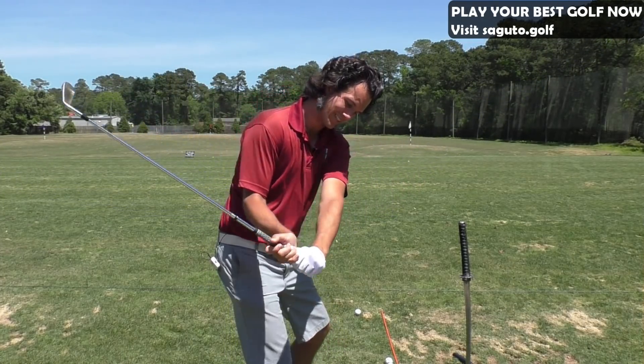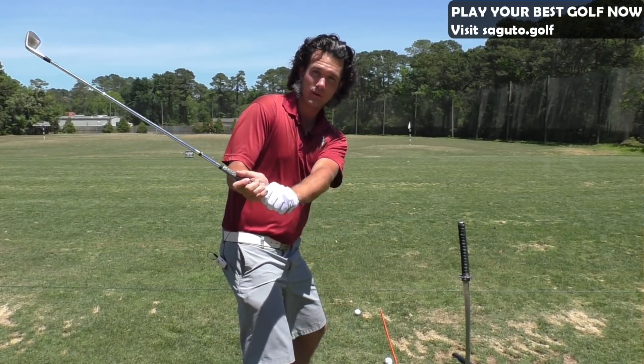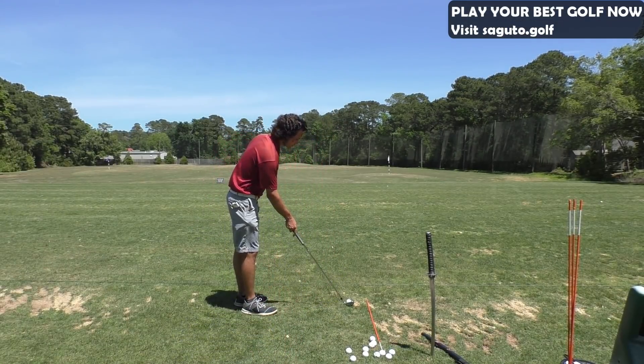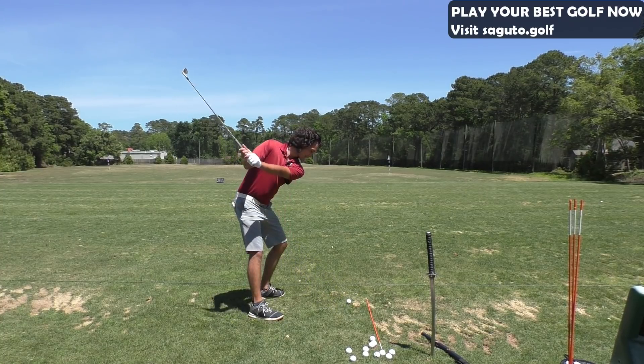And the club is actually going down into impact. But whatever it looks like, it has to look like this — whatever it feels like doesn't matter. So we get over the shot, we're rehearsing that feel. Over the shot. Rehearsal backswing. Feel.